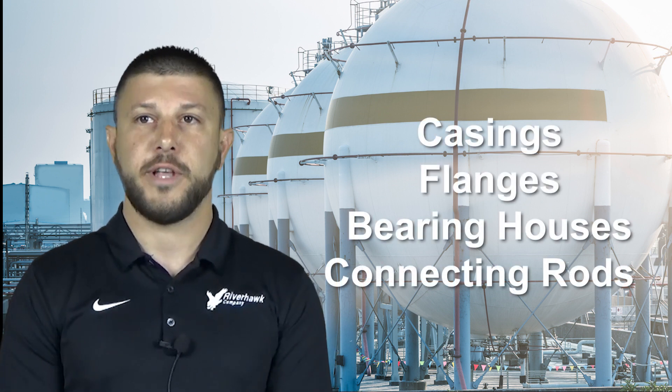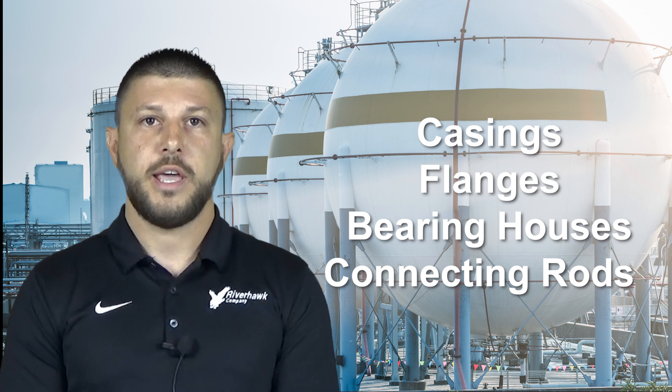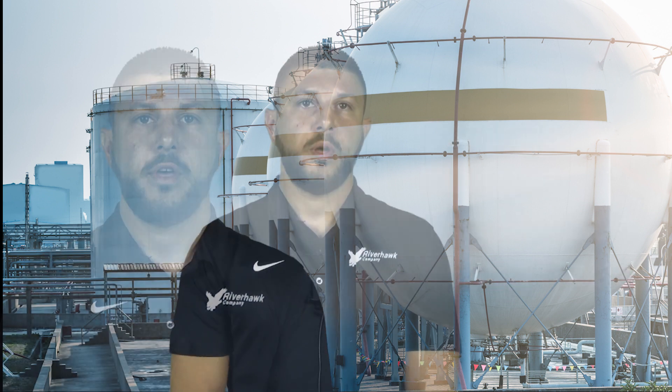Our hydraulic nut provides precision tension applied hydraulically to casings, flanges, bearing houses, and also connecting rods. A couple of unique features of our hydraulic nut: it has a unique metal-to-metal seal design, which prevents seal wear in the field and eliminates the need for any maintenance. The ability to tension multiple bolts at once serves to shorten assembly time and removal time with a minimal number of operators.